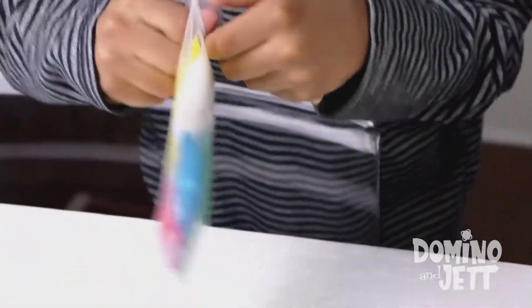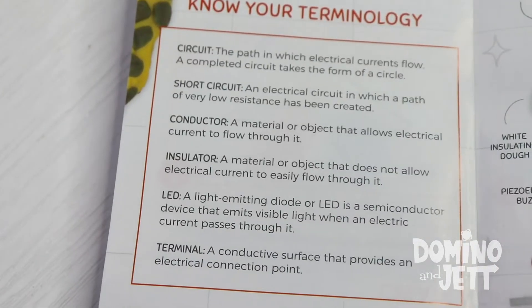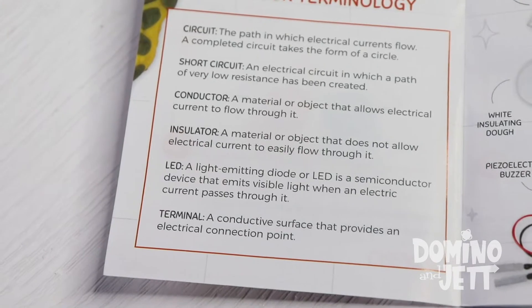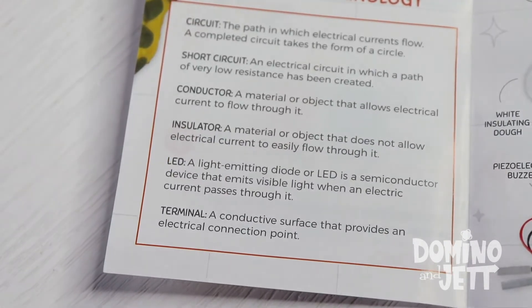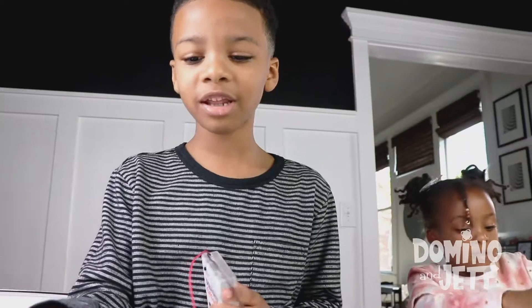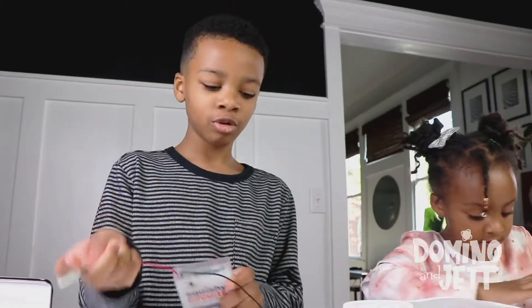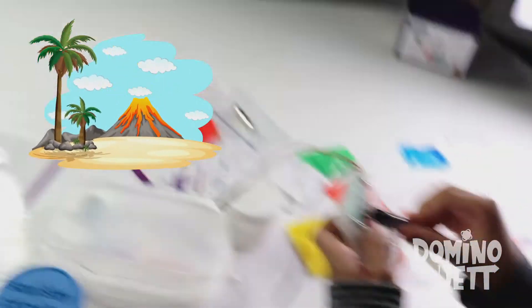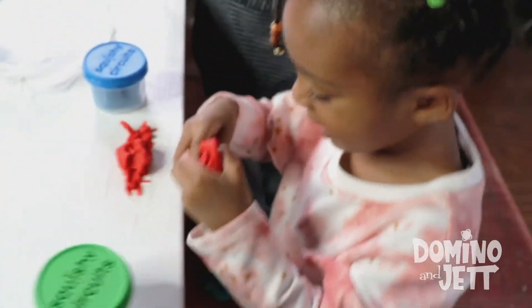So what this project involves are circuits, short circuits, conductors, insulators — that's the white dough we won't be using — LED lights and terminals. Oh, this is a battery holder. I'm going to make a volcano. That might be hard. Yes, that would be, but you can try it.